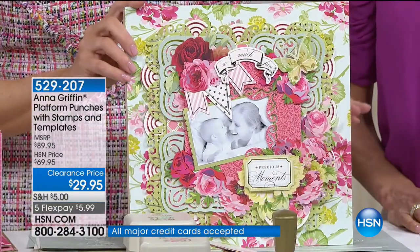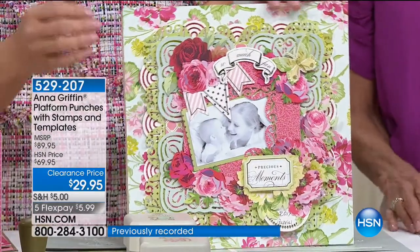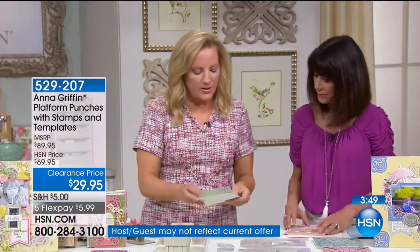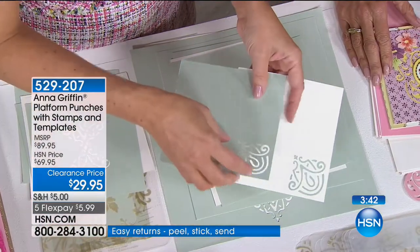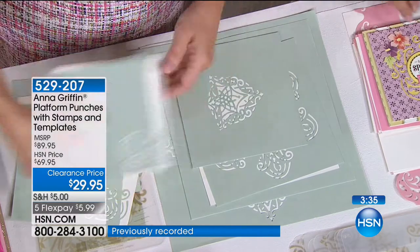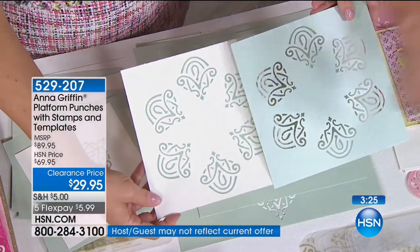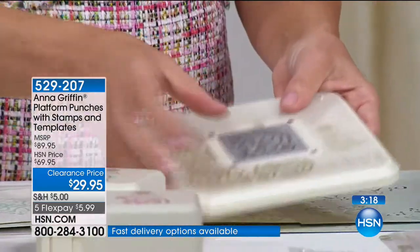Each one of these is going to be prettier than the next, because you're going to be able to use the template and punch over and over again. This is a beautiful corner — you're punching the paper, lining it up and punching the entire decorative corner. You could actually use this as a photo corner and slide it right under there. Ready for your Christmas cards! You can also make an actual triangle, and there's the circle you go all the way around.